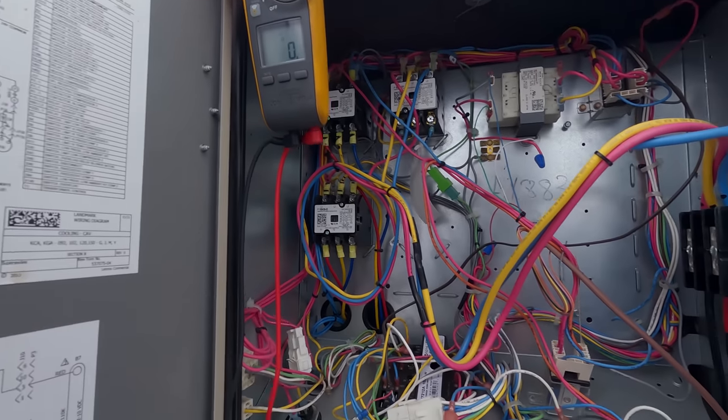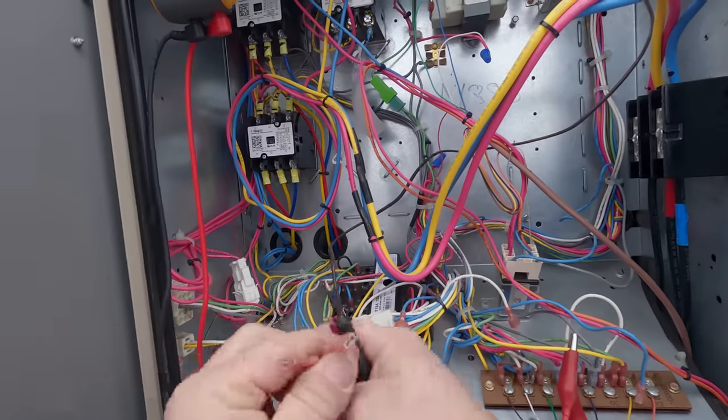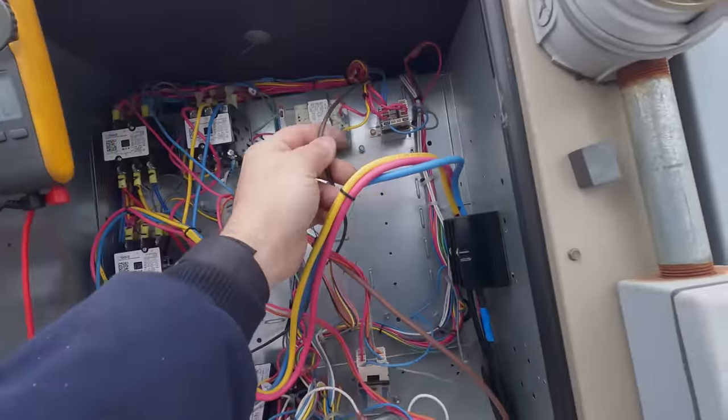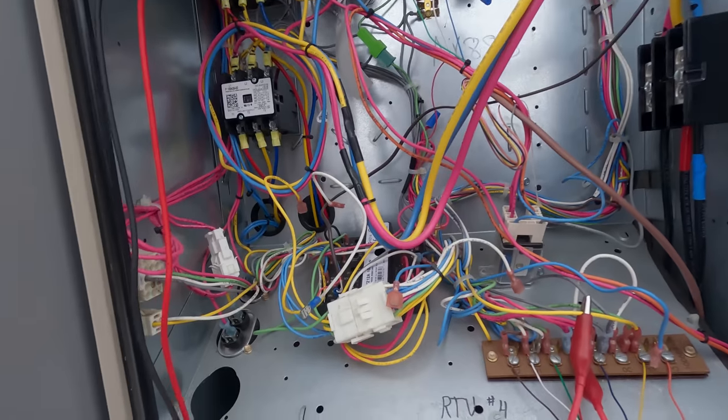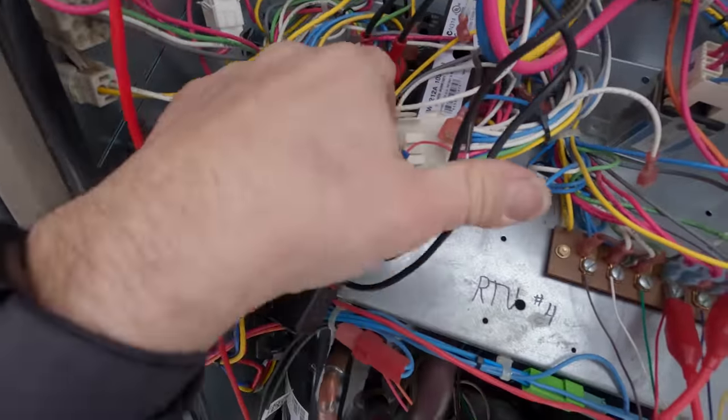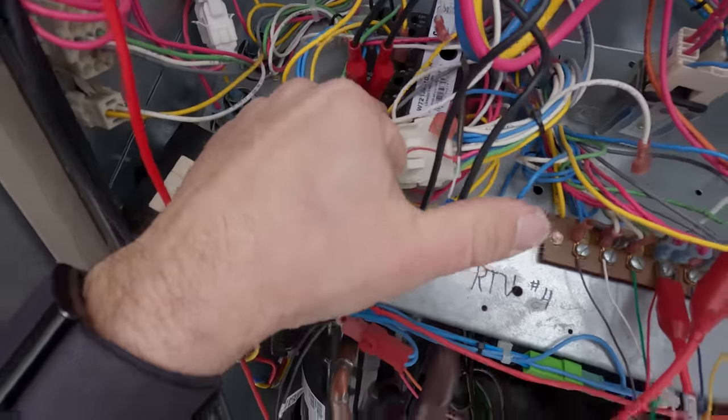If that's the case then both sensors are junk and we'll need to grab both of them. I don't know where that one's going to — that should be my mixed air sensor if I remember right. Free cool is on! So we know the outdoor sensor thing is junk.